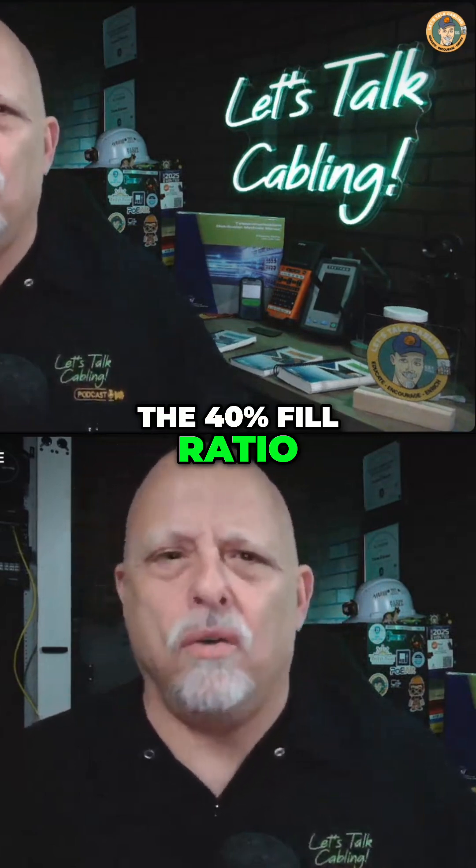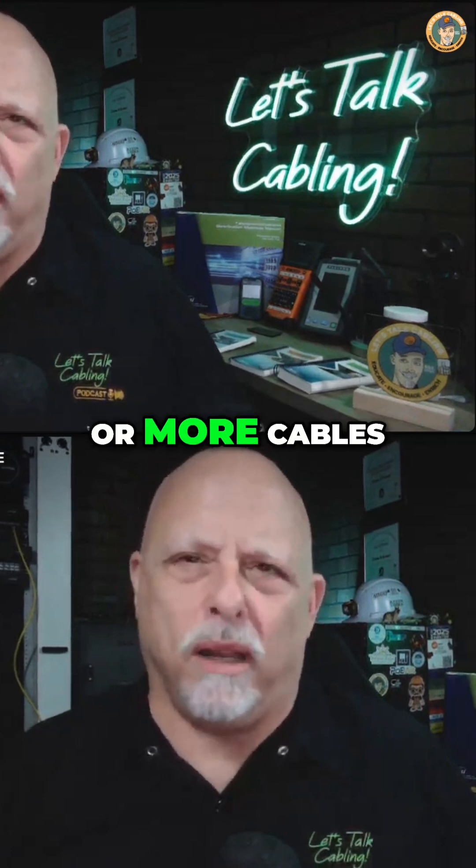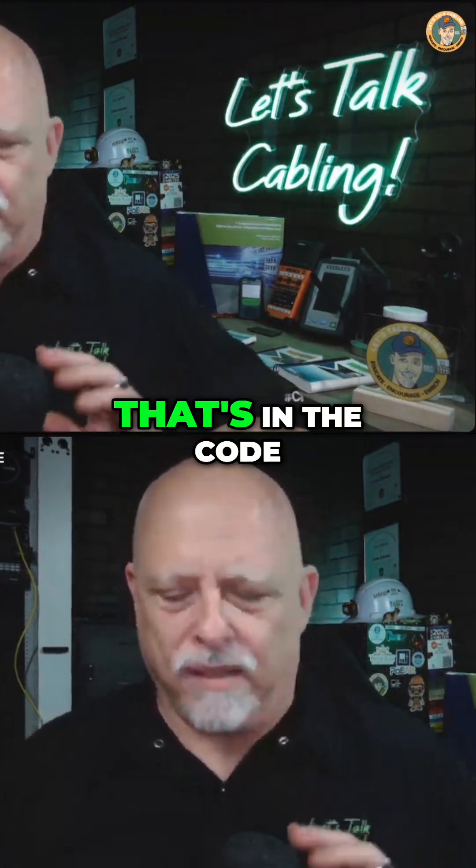The 40% fill ratio is in the code book — that's Table 9.1. If you have two or more cables, the maximum fill ratio for conduit is 40%. That's in the code.